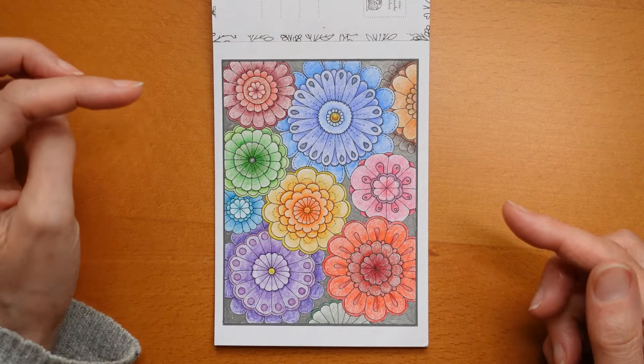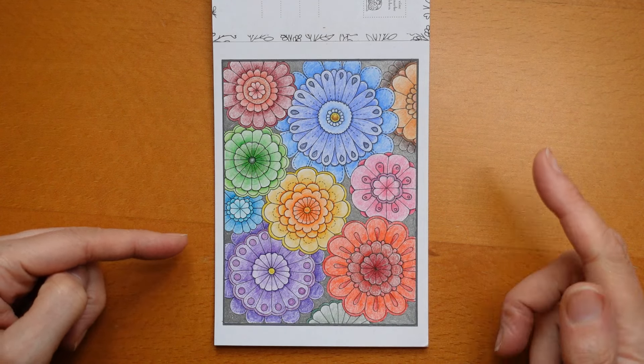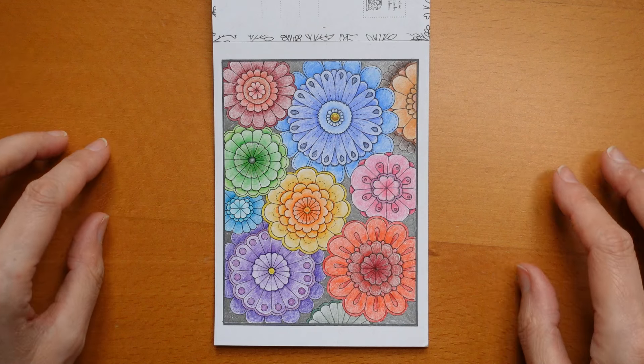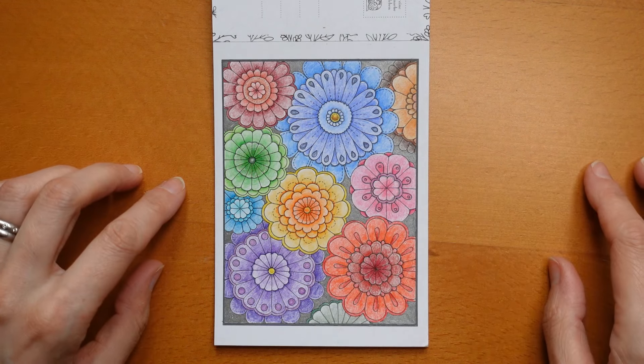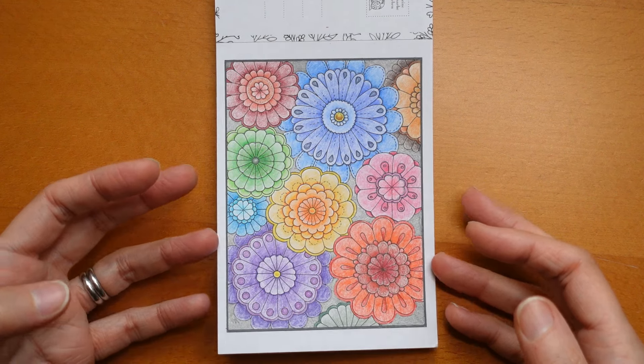Now this was a tutorial video — a really nice easy-going morning one — and I did one flower per day so it's really straightforward. You can go and find that if you want to.